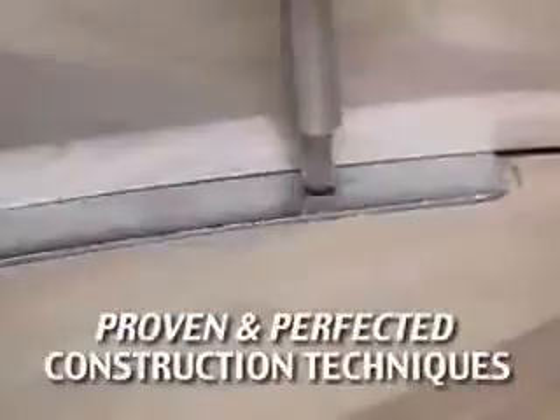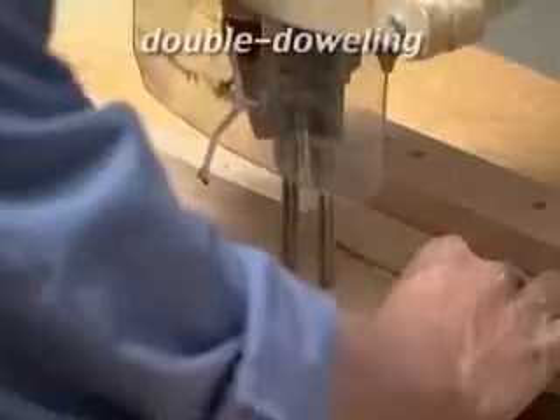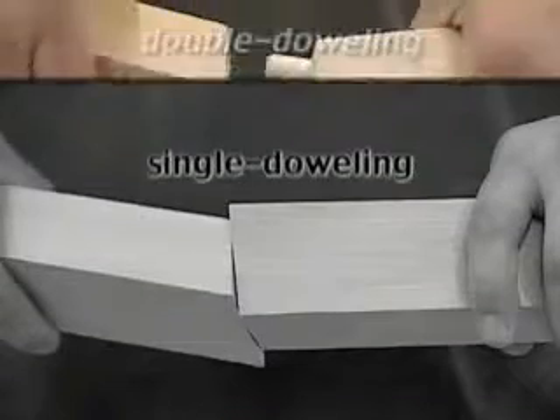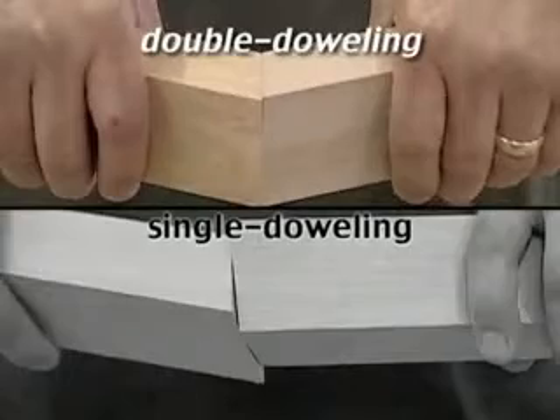Our wood construction and reinforcement techniques are uncommonly strong and durable. First, double doweling. Single dowel construction, commonly used in mass production furniture, does not prevent torquing, which can loosen wood joints over time. Darafeev's double dowel joints prevent torquing, and therefore virtually eliminate slippage.